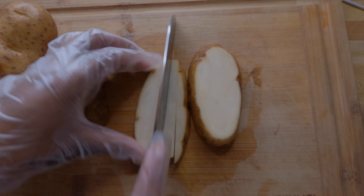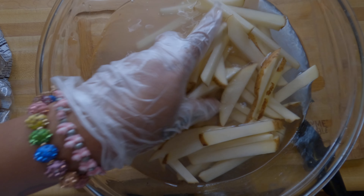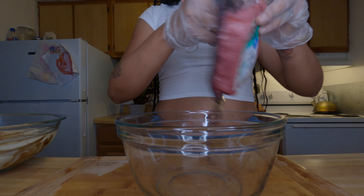Next we're going to start cutting up these fries. I let them soak in some ice cold water — I like to get the starch out of them and let them sit for a while.